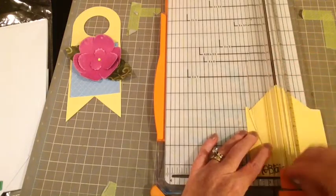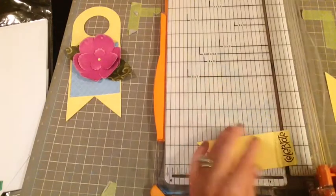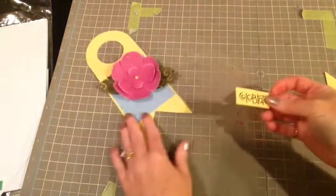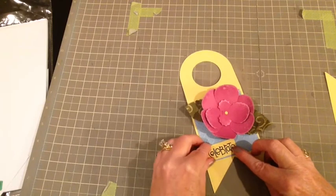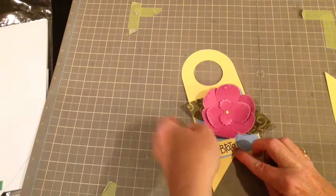I want to get close and I'm cutting that out so there's not a lot of room around it. Then you can see I've got open space on the left and I'm just going to tuck that right there and line it up so that I have a nice sentiment.